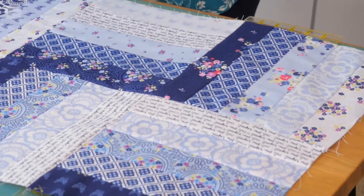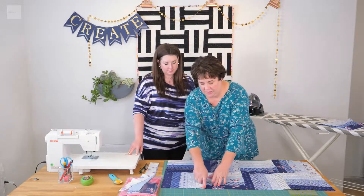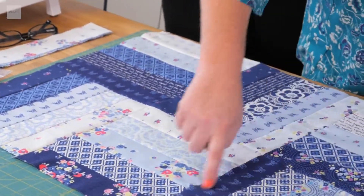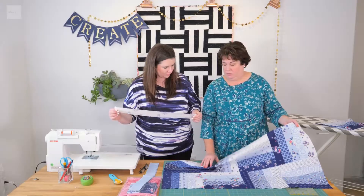As we get going, we've arranged the blocks from light to dark. This right here is a block — we're going to show you how to do that. You can start to see a zigzag pattern, and this is what putting it together the way we're going to show you today creates.